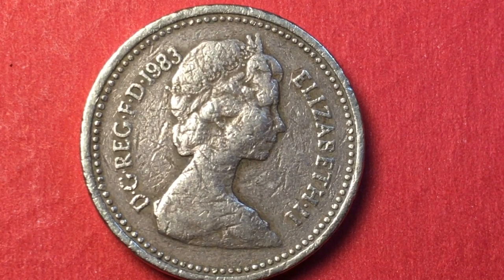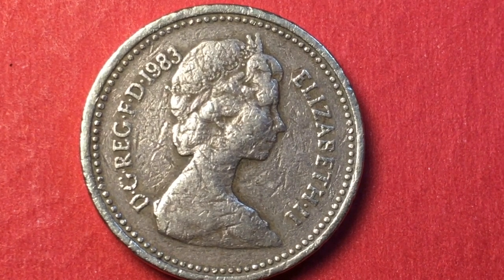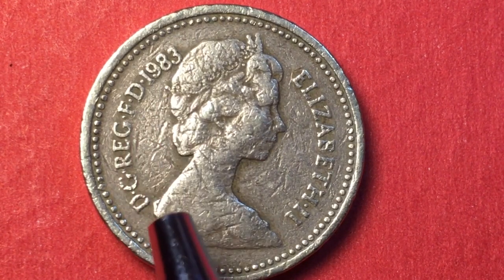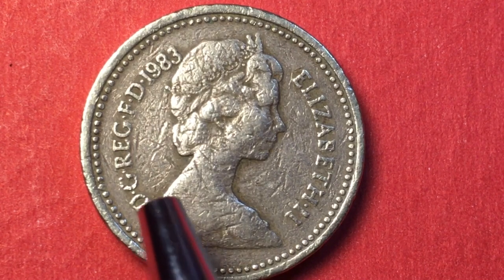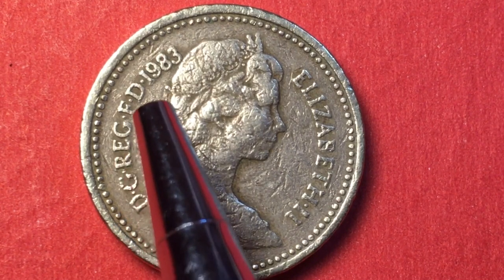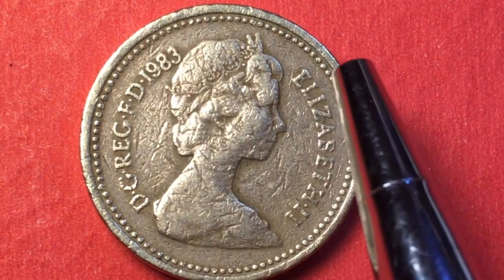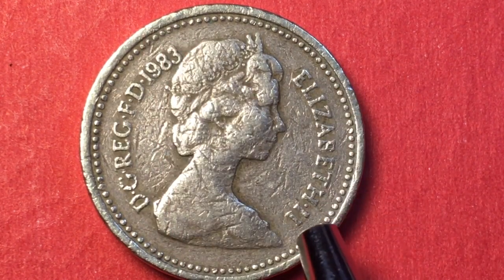The front, or obverse, says 'D.G. Reg. F.D. 1983' — that's a Latin inscription meaning 'by the grace of God, Queen, Defender of the Faith, 1983.' It also says 'Elizabeth II.'